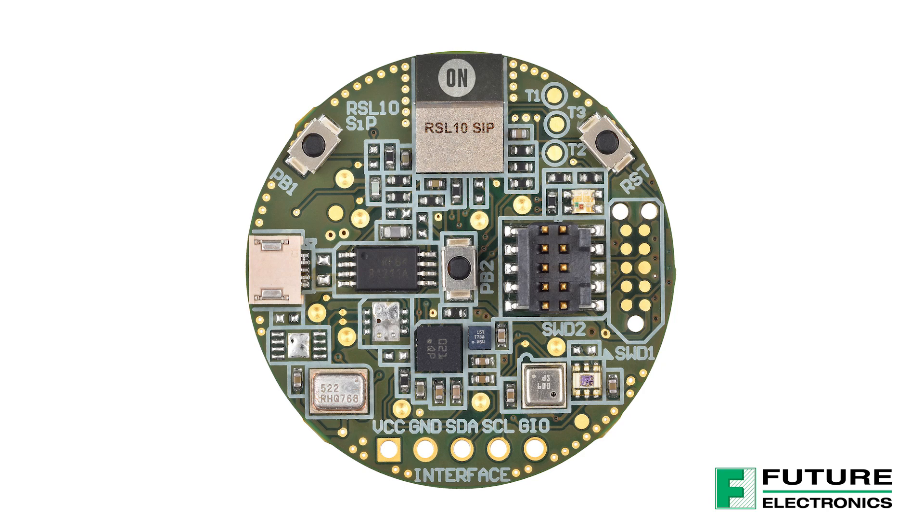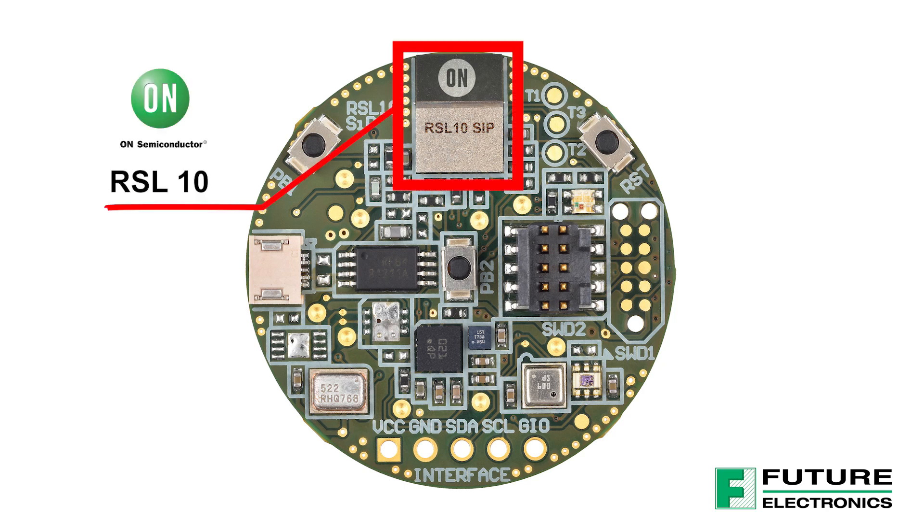Before we get into the demo, I just want to give you a quick walkthrough of the key components on the board. The main star of the board is the Bluetooth Low Energy 5.0 certified system-in-package, the RSL10.